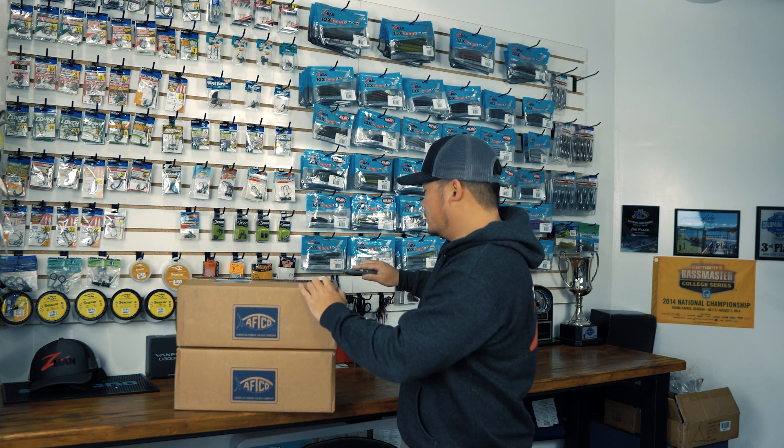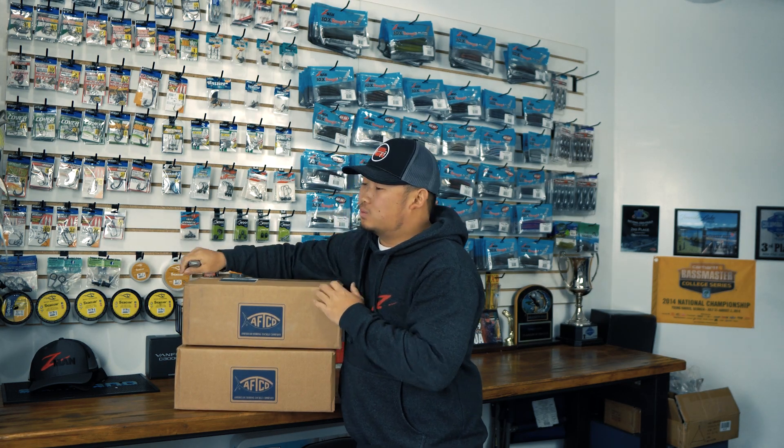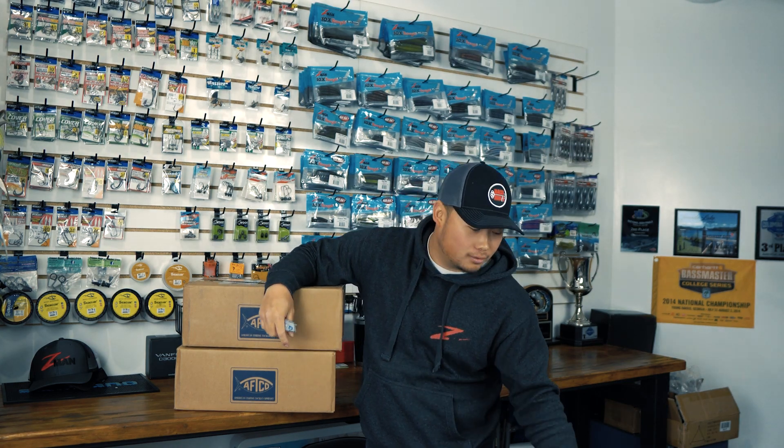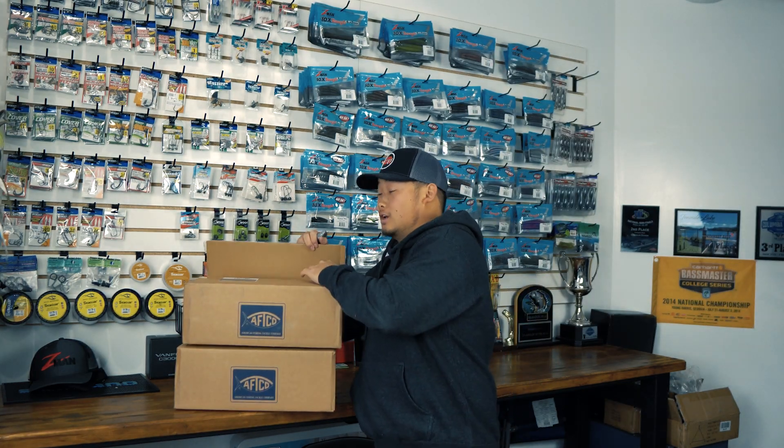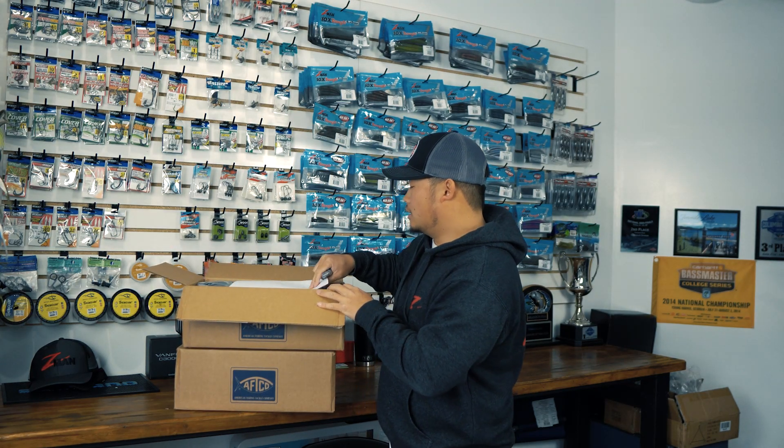One reason why I decided to go with AFCO this year is their values — they're all about giving back. They have this program where if you order a buff, you buy one and they give one back to healthcare workers, the fire department, stuff like that. That's something I truly value. Stay till the end of the video because I'm going to give away a buff and a couple other things to someone who drops a comment below.